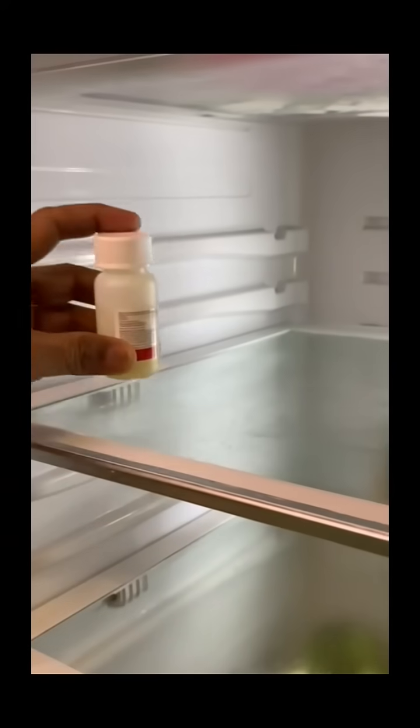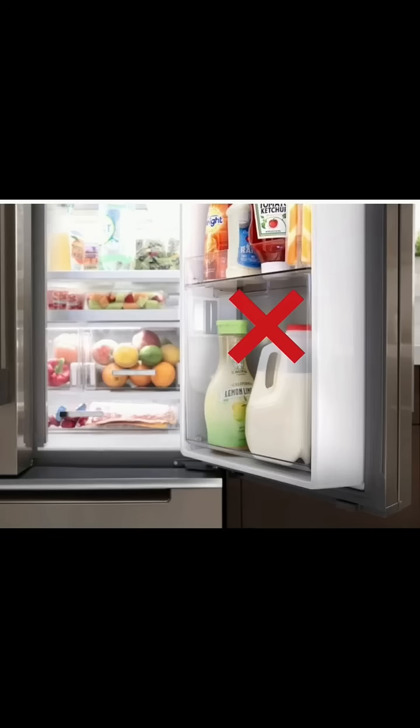Tighten the bottle cap. Keep on the middle shelves of the refrigerator. Remember, do not place the bottle in the refrigerator door.